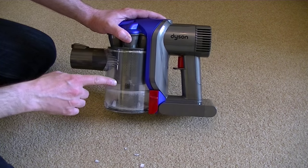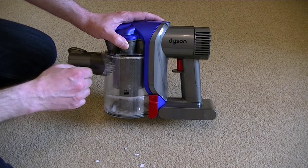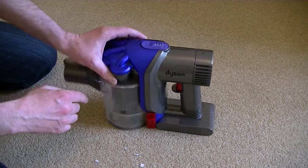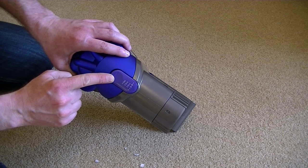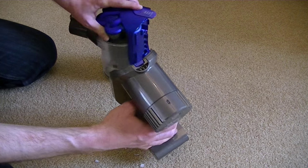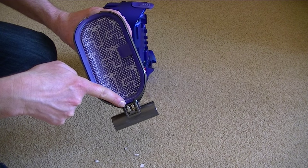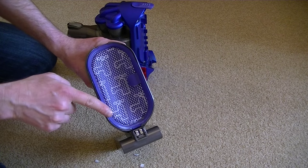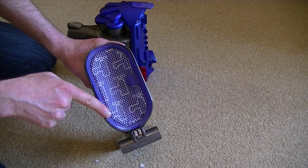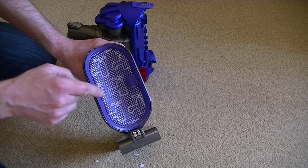Apart from making sure you empty the machine before it reaches the maximum fill line, there are a couple of other things you can do to ensure your DC35 operates efficiently. For a more thorough clean and to access the filter, there's a little blue button on the top that says 'filter'. Just press that and you can release the motor unit from the machine. Now we can see the washable filter. Dyson recommend you wash this about once a month in cold water, and you must ensure it's thoroughly dry before you put it back — at least 24 hours.